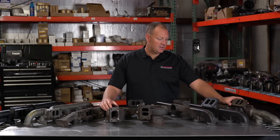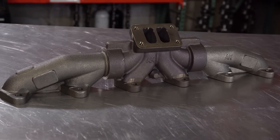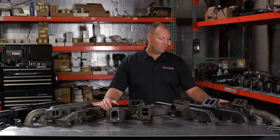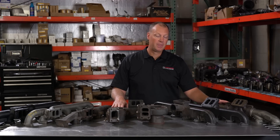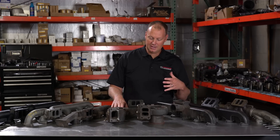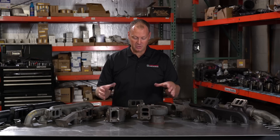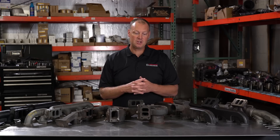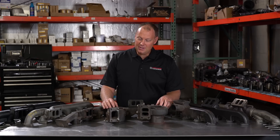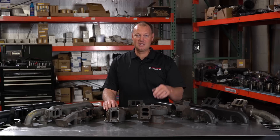This right here is a very common upgrade — a cast iron three-piece design. There are 20 different companies who make basically the same version of this. So why would you go from the stock manifold to this? Probably the biggest reason, in my opinion, is that these 12-valve manifolds shrink. Over time, all the heat cycles actually cause them to shrink, and what happens is they will actually break off the ears of your cylinder head. Will, my partner — you've seen him on these videos — he went drag racing one time with one of these manifolds, and by the time he was done, a quarter mile later, he had broken off every single ear and had to replace his whole head.